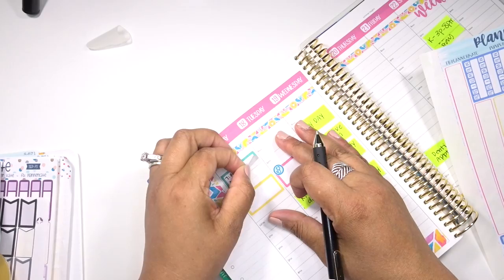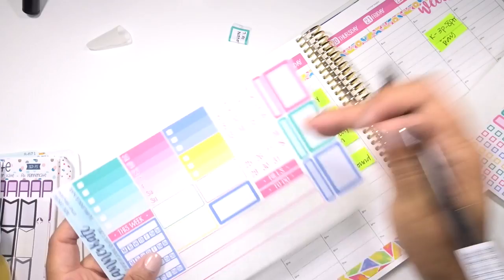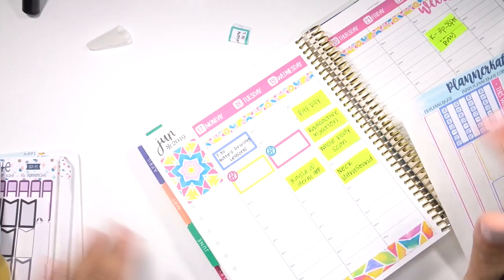Oh my God. I've never had a Planner Kate sticker do that, but it literally ripped up like a chunk of my planner. I didn't space out what I was writing really well. We're going to try this again. Now let's see if I can cover that up. Oh my God, I'm shocked. I don't know what happened there. Most of it's covered up. It'll be fine.